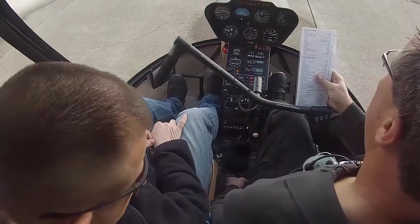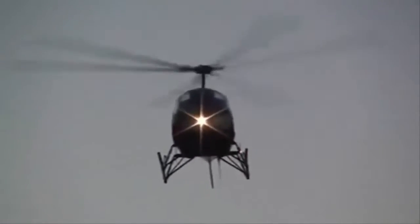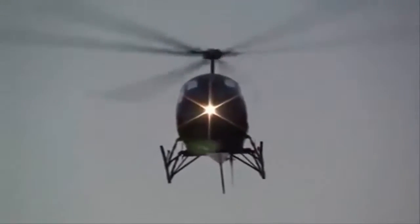He has R-22 time, so it's not totally foreign. He's got Rotorway time, Enstrom time, R-22 time, now R-44. And he also has Hiller time — he actually owned a Hiller for a while. So he's got a good range of different aircraft, and it's not a big deal for him to transition to another aircraft.